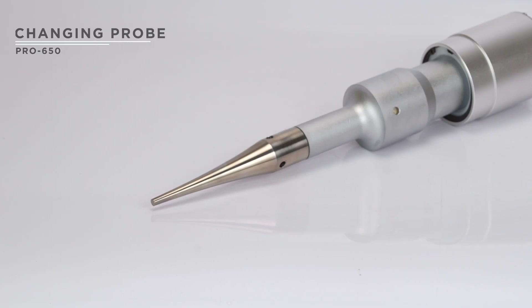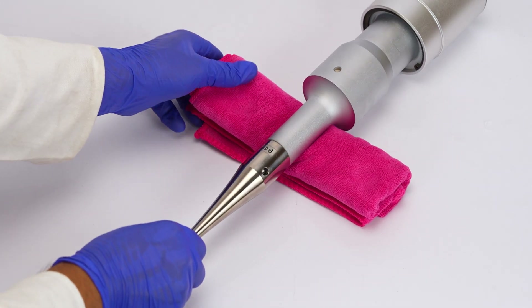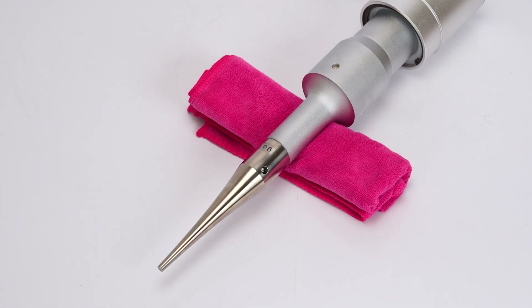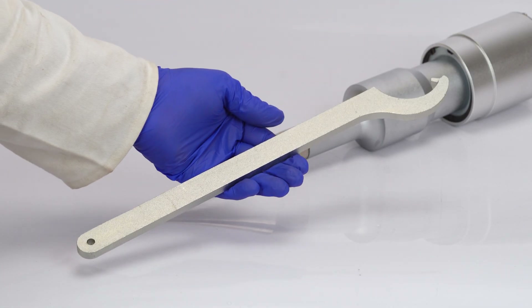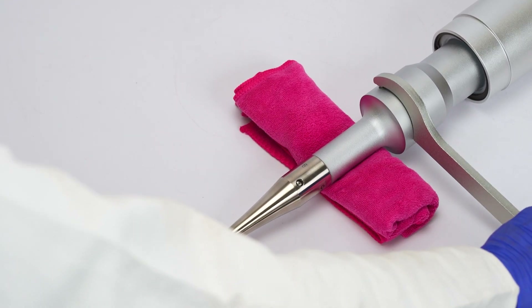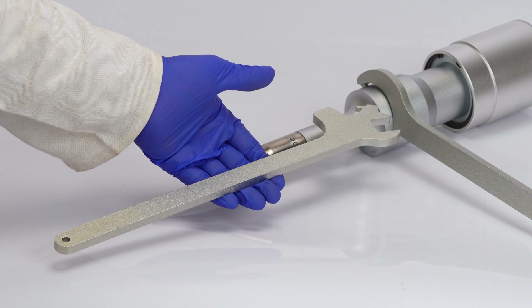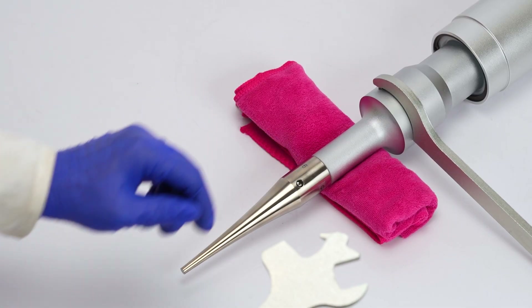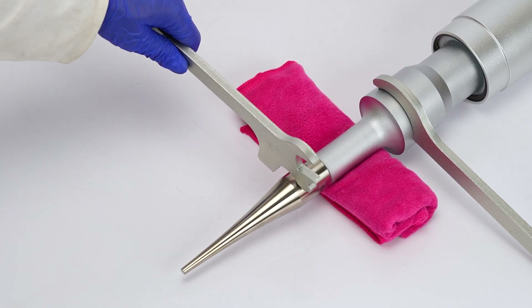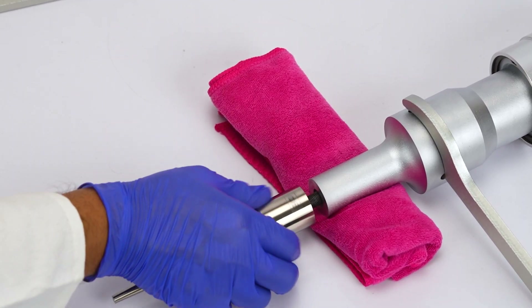Now, let's learn how to change the probe. Start by placing a soft cloth beneath the transducer to protect it. Take the larger tool and align its teeth with the holes on the transducer, and hold it firmly in place. Next, use the smaller tool, aligning its teeth with the holes on the probe. Gently push to loosen the probe, then rotate it counter-clockwise to remove it.